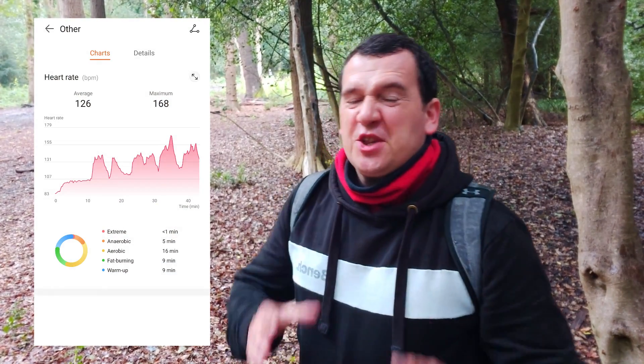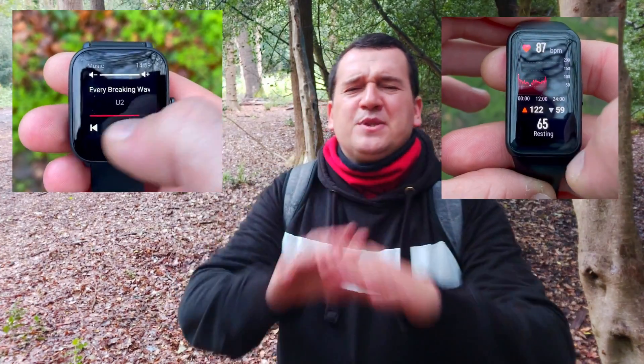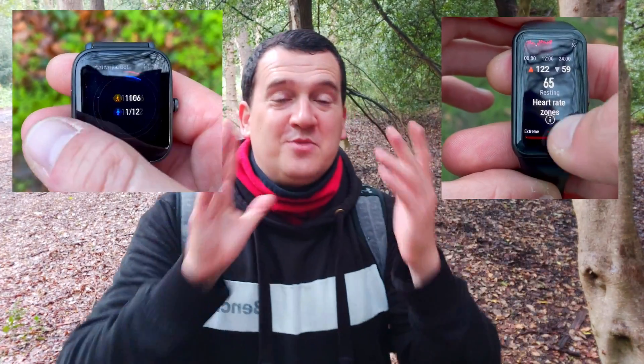Looking at the Honor Band 6 results, the average heart rate was registered at 126 beats per minute while the max was also 168 beats per minute — same as the Amazfit BIP U. The peak was underestimated by just one beat per minute, which is just under one percent, while the average was underestimated by just two beats per minute, which is just over one percent. In either case, these results are absolutely astounding.